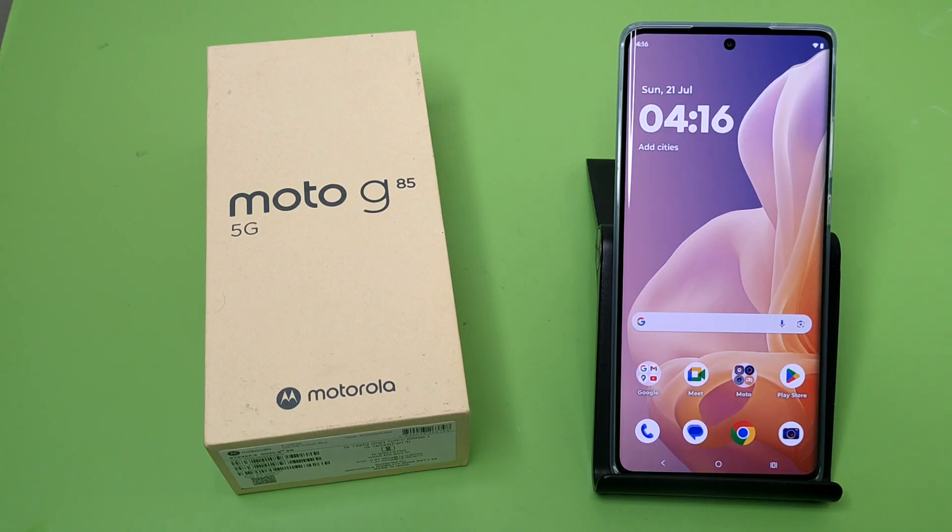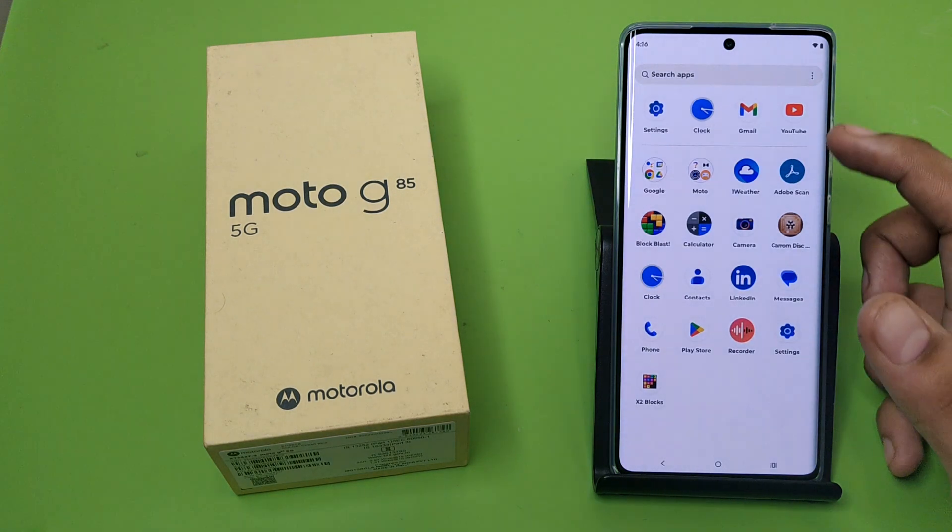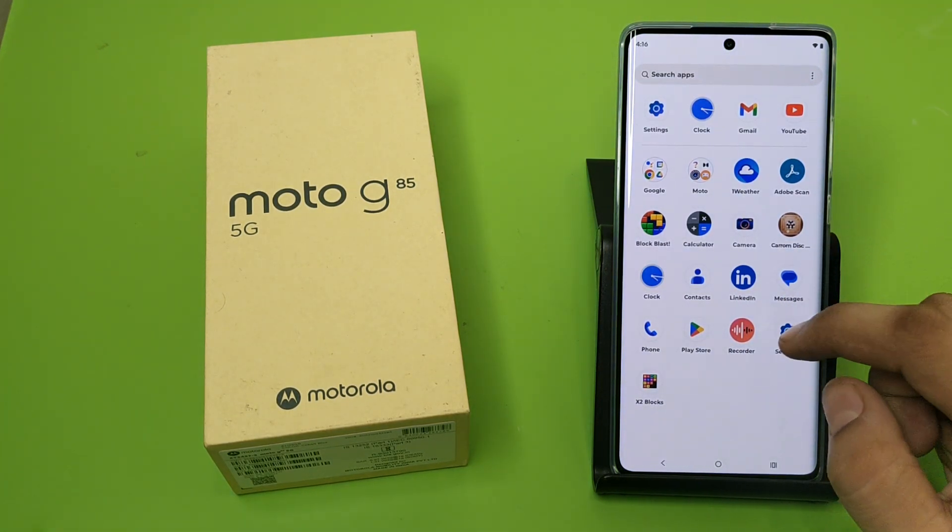Hello friends, welcome to our YouTube channel. In this video I'm going to tell you about how you can set your screen lock in your Motorola G85 5G smartphone. Before watching this video, if you have not subscribed to our YouTube channel then subscribe to it and like our video. So let's start.